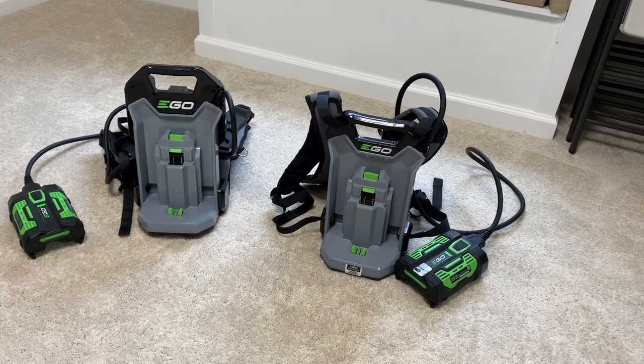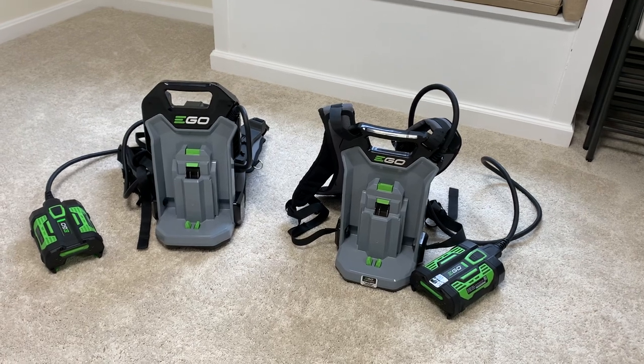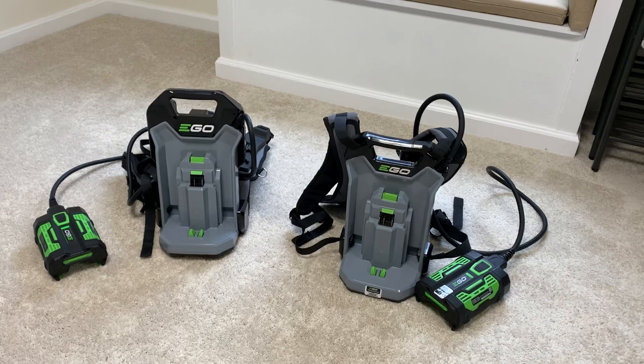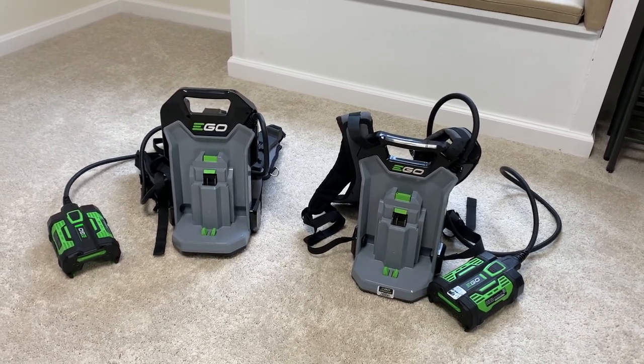Hey YouTube, John with Garden Pro Tools here. I just want to do a quick comparison review of the two backpack links that are offered by EGO.